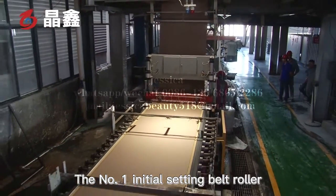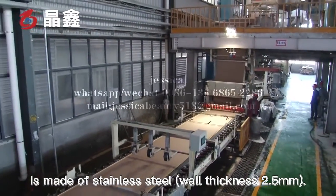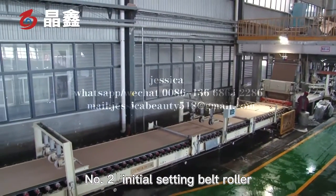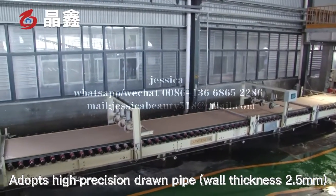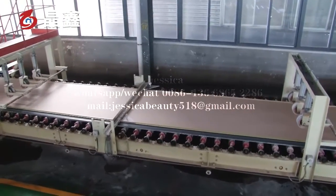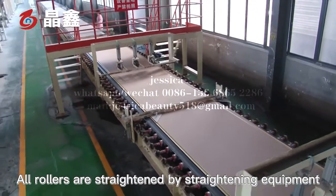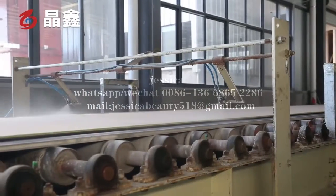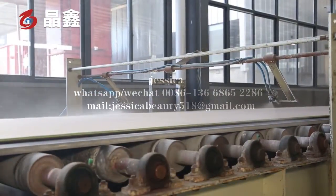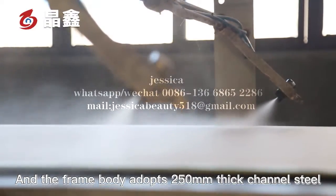The number one initial setting belt roller is made of stainless steel with a wall thickness of 2.5 mm. The number two initial setting belt roller adopts a high precision drum pipe with a wall thickness of 2.5 mm. All rollers are strengthened by straightening equipment, and the run-out of the roller is less than 0.3 mm. The frame body adopts 250 mm thick channel steel.